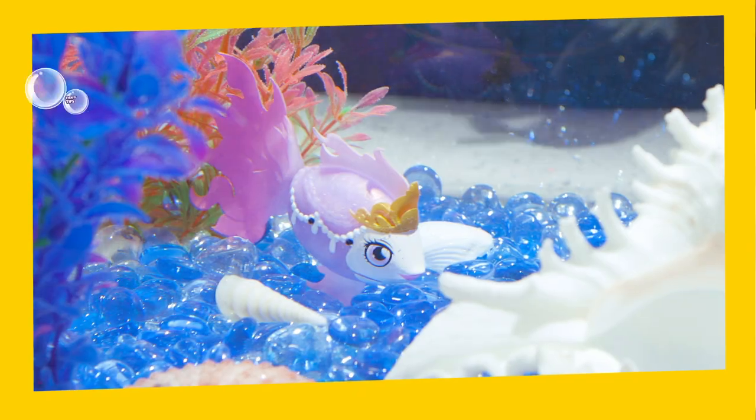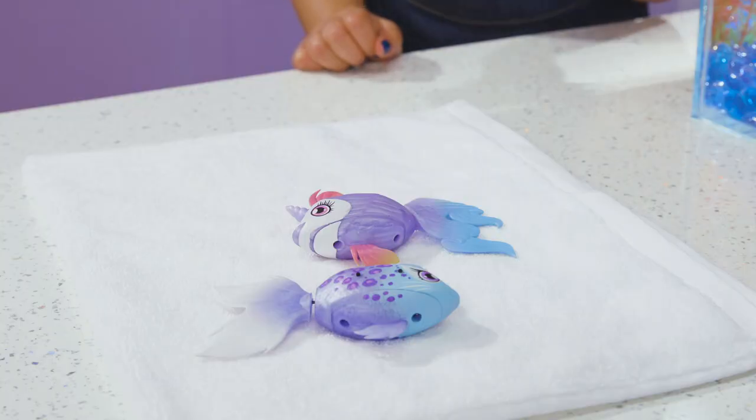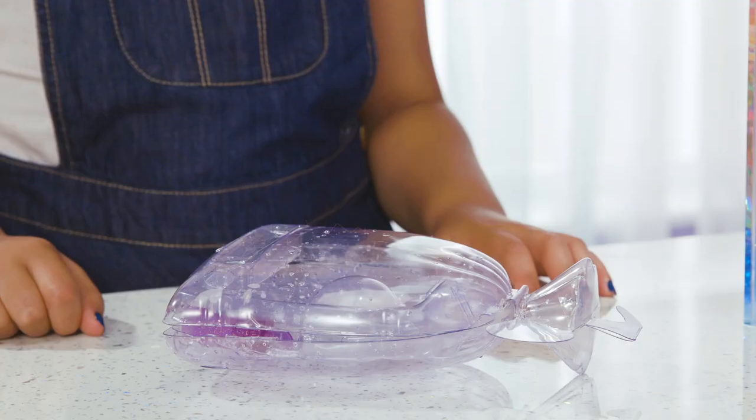Lil' Dippers will fall asleep after 10 minutes. To wake them up, just take your fish out of the water and give the water sensors a pat dry. Put the fish back into the water and it will swim happily away!